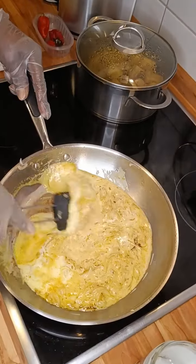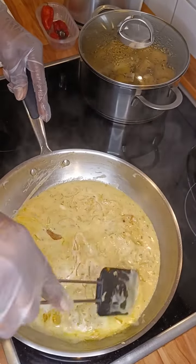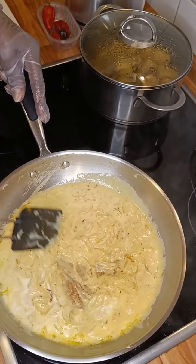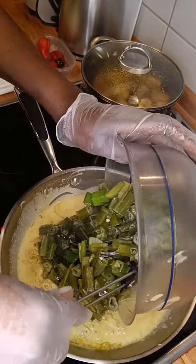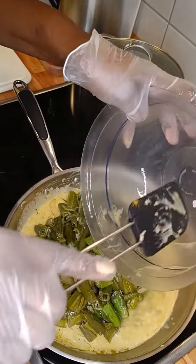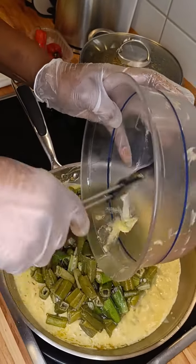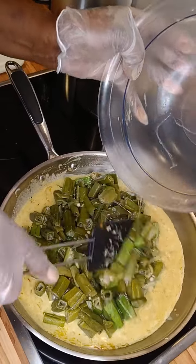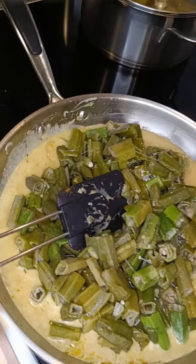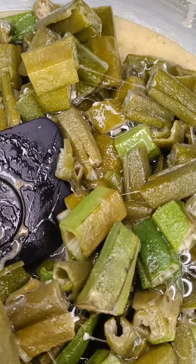I always like to use this because it always makes my pan clean. We're going to put in our okra. Now it looks a little bit slimy because it was washed before and it had stayed for some time before preparation.